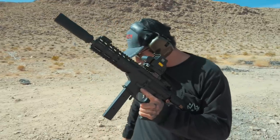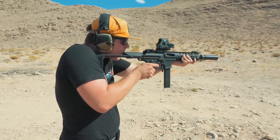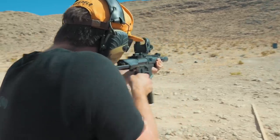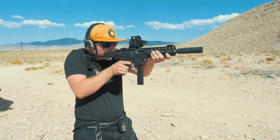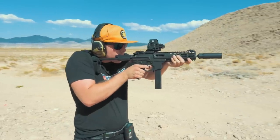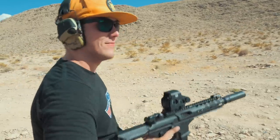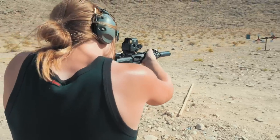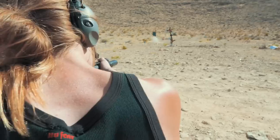Additional run times on the steel plate drill came in at 19.17 and 20.10.